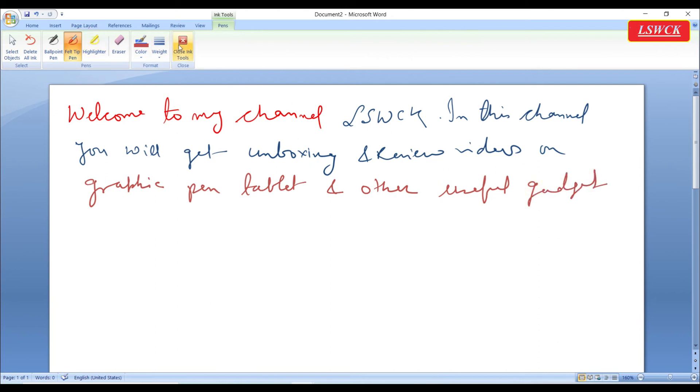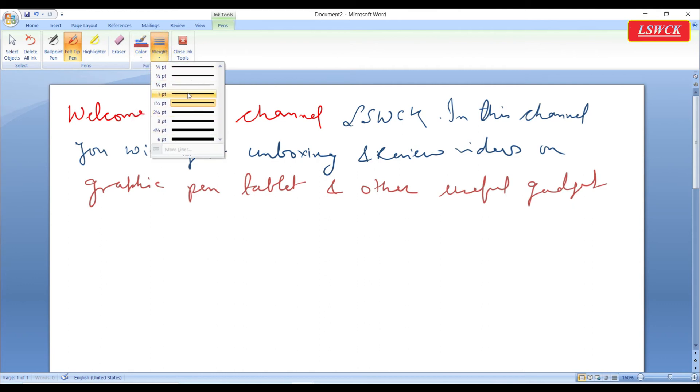We have some options here like a ballpoint pen, felt tip pen, highlighter, eraser, color, and weight. Let's check them one by one.